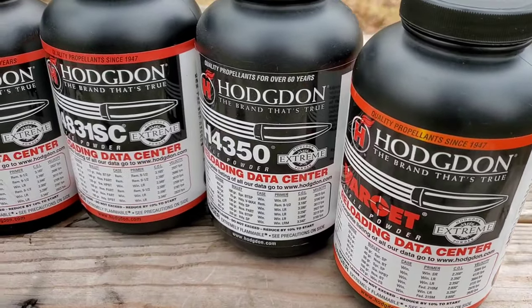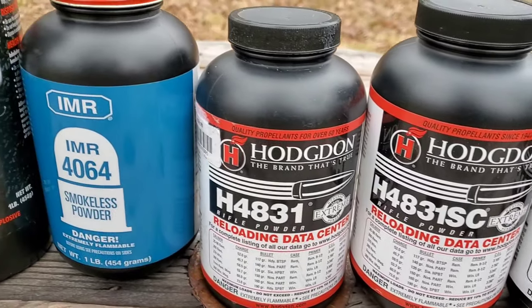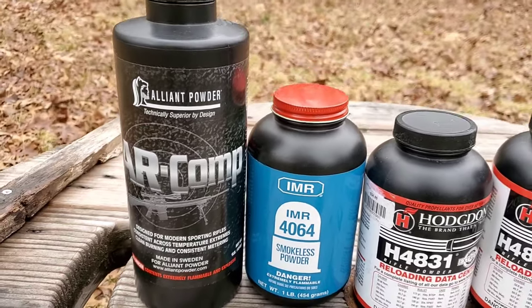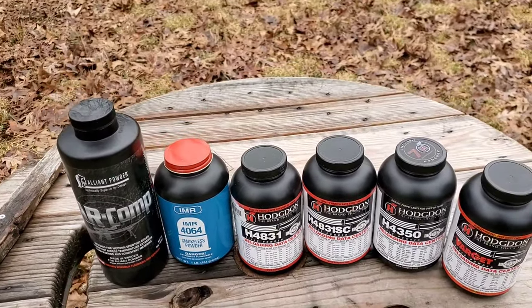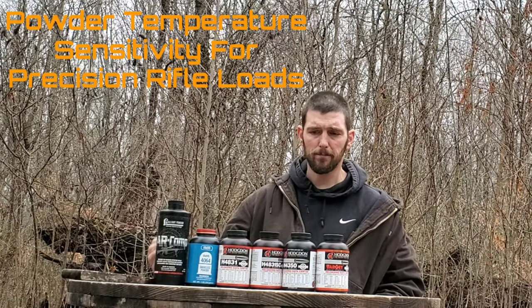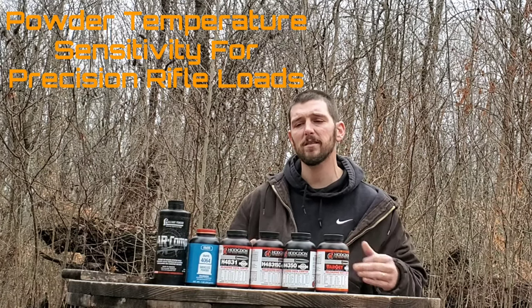Today I want to talk about something that I think is extremely overlooked by a lot of people trying to load precision rifle loads, especially people who are just getting into loading precision rifles and are trying to figure out how to get really good groups and work up a good precision load - and that is powder temperature sensitivity.